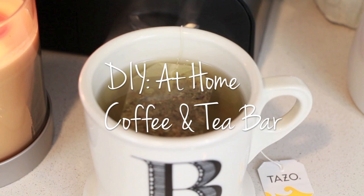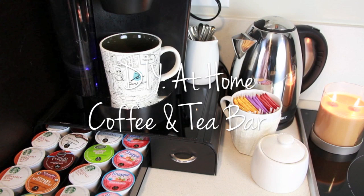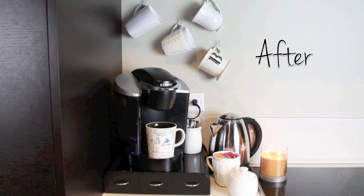Hey guys, so today's DIY project is an at-home coffee and tea bar. I've been traveling a lot lately, going to different time zones, and what gets me out of bed in the morning is knowing I can paddle down in my slippers to the lobby and get a nice cup of coffee or tea. I love how they have it set up with a ton of different options, and having a little space like this in my home makes me want to get out of bed. So I decided to take you guys along on the journey of creating my own at-home coffee and tea bar.